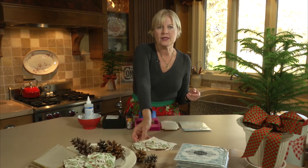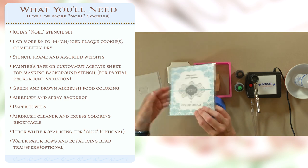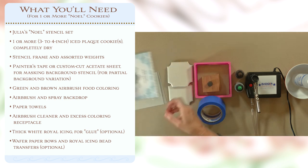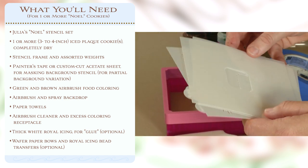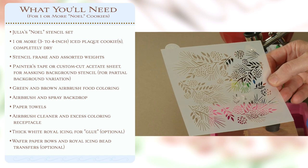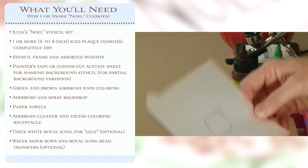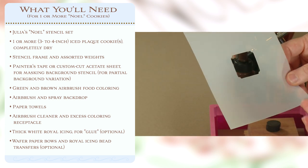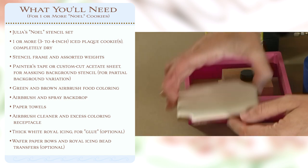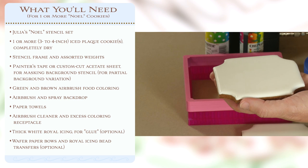Before we get to that, let's talk about what we need for this particular project. You will need my Noelle stencil set, which comes in a package like this. All of my Prettier Plaques series consists of four stencils and one masking piece. Those four stencils are a background piece, which is typically pretty elaborate - here's the fur and pine cone pattern - the second stencil is the message, the frame that goes around the message, and the shading stencil. You'll need two cookies, completely iced and thoroughly dried, so that when we apply pressure during the stenciling process, you don't crack them.